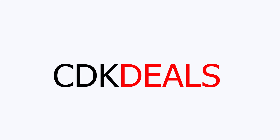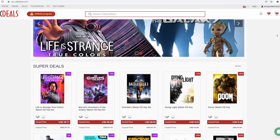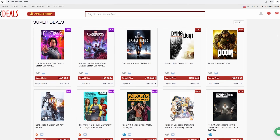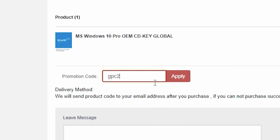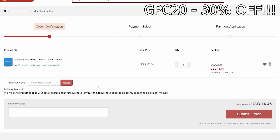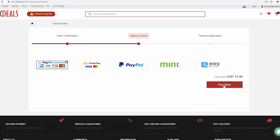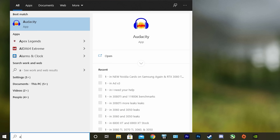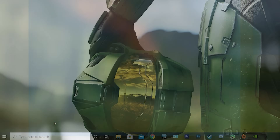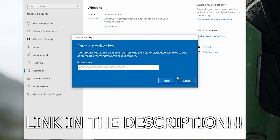This video is brought to you by VIPCDKDeals.com. CDK Deals is a website dedicated to getting you the best prices on games and software, and right now you can get a Windows 10 Pro OEM key for an insanely low price. Just find the best price and apply my special discount code GPC20 for an additional 30% off. You can check out securely with PayPal, and once the payment is cleared, you'll get access to the code in your account and in your email. To activate Windows 10, just search 'Activate' under Windows and type in your key. Click the link in the description below to learn more.